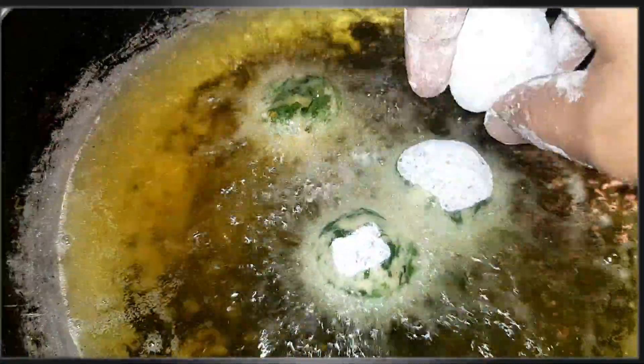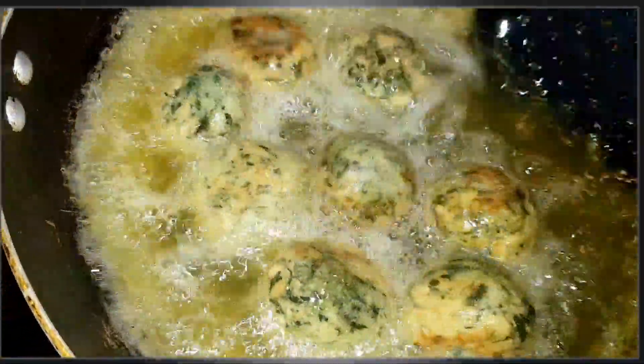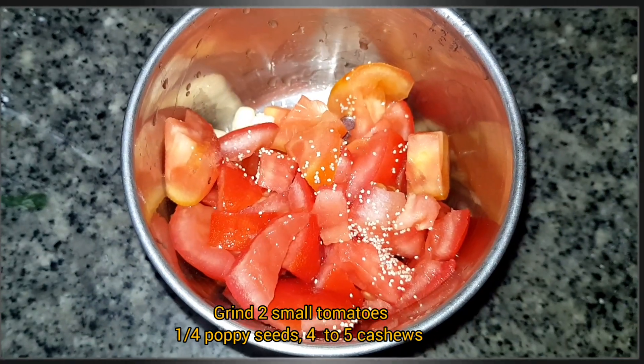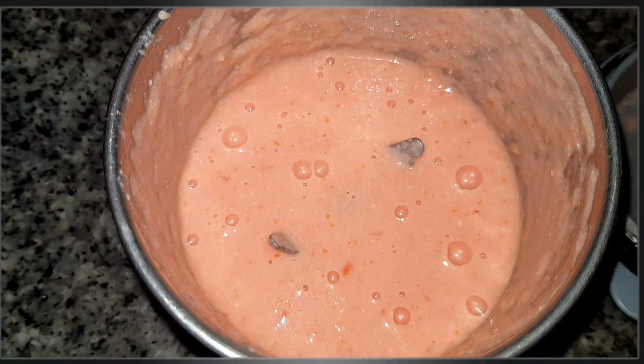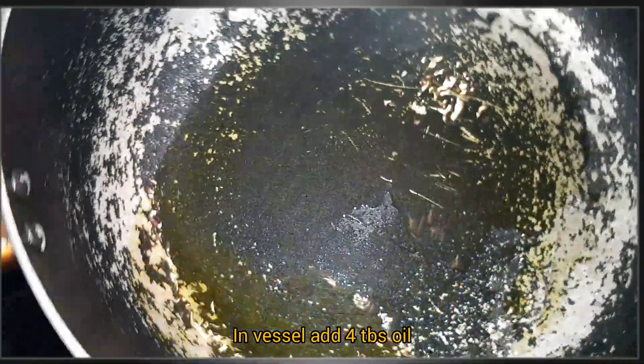It has a light golden brown color. The golden brown color is crunchy. It is on low flame. Now, add a tomato with a soft bean paste. Add a little bit of salt and paste. I will taste it.